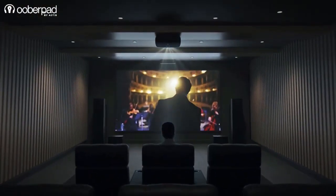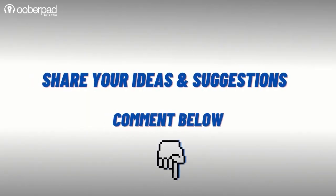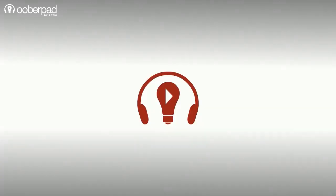We hope you liked this video. Which topic would you like us to cover next? Use the comments section to share your suggestions. Thank you for watching.